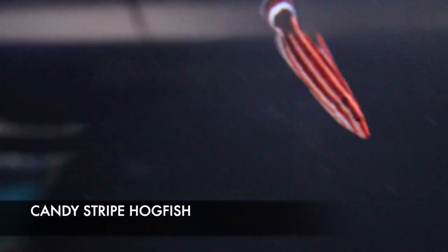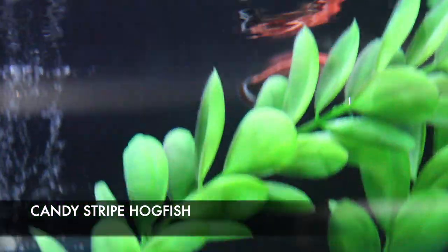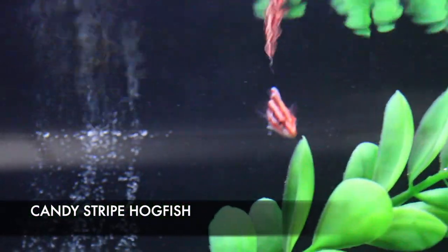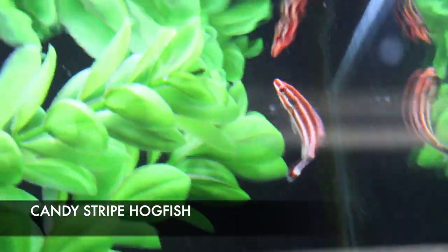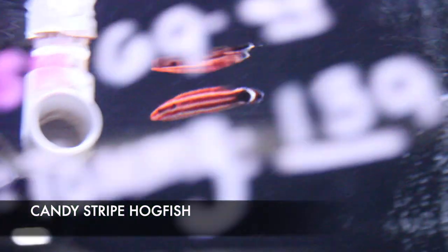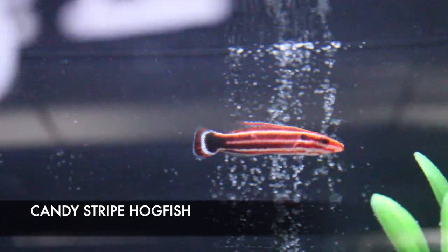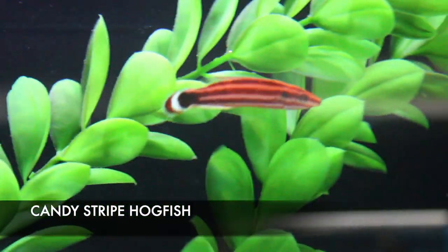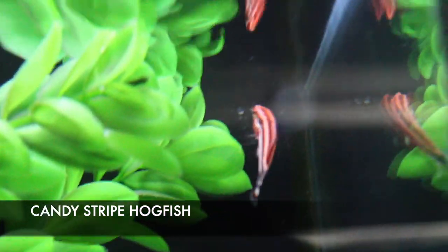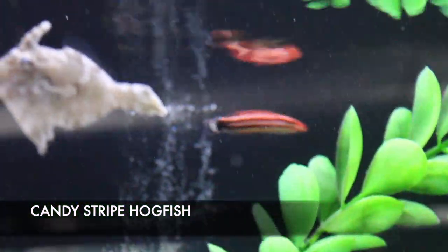Last but not least is the candy striped hogfish — a true candy striped hogfish, which looks significantly different from the red cigar wrasse. Candy striped hogfish only get about six inches, are typically pretty reef safe, and very rarely go after your inverts. A guy this size is not going to go after anything. He's peaceful, super active, super beautiful — an awesome fish and the first time I've ever actually been able to order and receive one in the store.